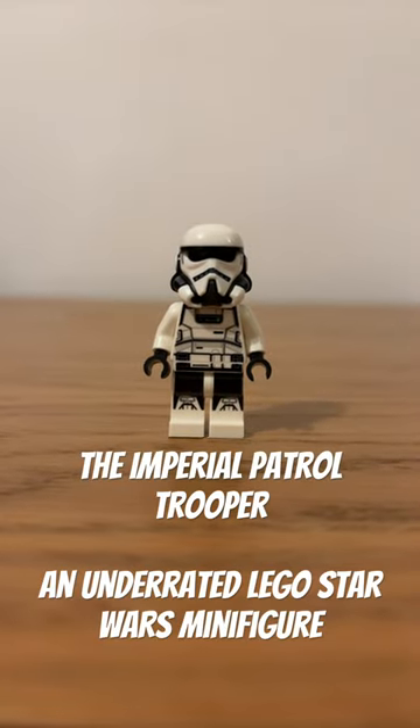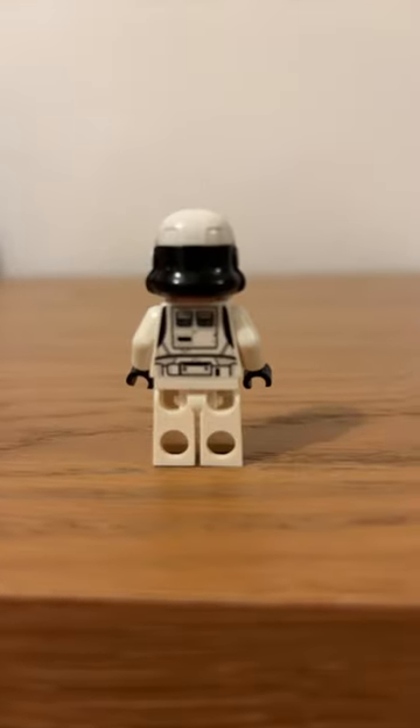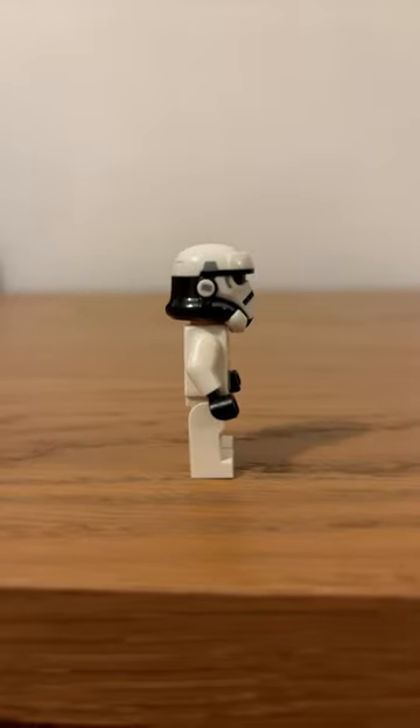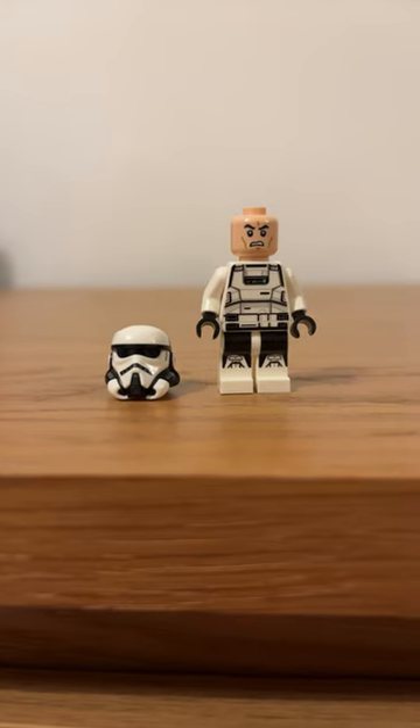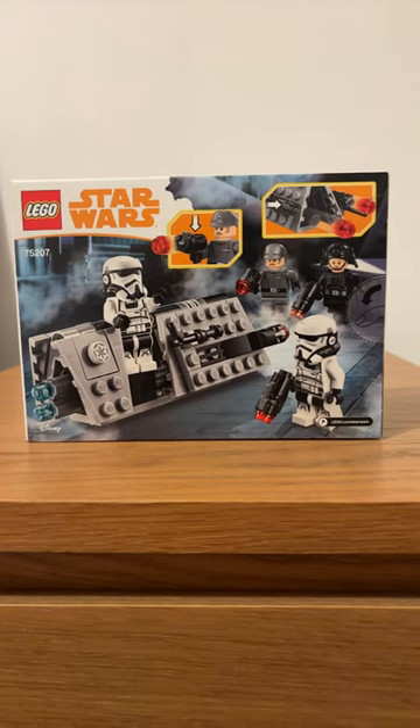This is the LEGO Imperial Patrol Trooper and in my opinion this is one of the most slept on and forgotten about figures in all of LEGO Star Wars. Despite receiving next to no screen time in Solo: A Star Wars Story in 2018, it did feature in the Imperial Patrol Battle Pack where you got two of this figure.